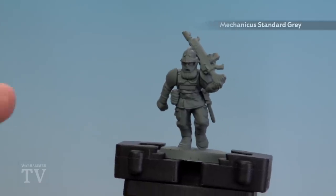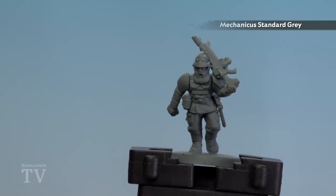Before we begin painting we'll need to undercoat, and as you can see here I've used Mechanicus Standard Grey. For the actual colours, we'll be starting with the armour and base coating with Rakarth Flesh. We'll then pick out the tunic using Mephiston Red, and for the trousers we'll base coat with Kantor Blue. We're then going to shade all over using Agrax Earthshade, and if needed tidy back up with those base coats. For highlights, the armour will use Pallid Wych Flesh, the trousers Thunderhawk Blue, and the tunic Wild Rider Red.